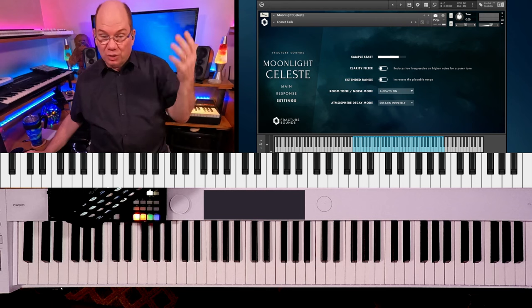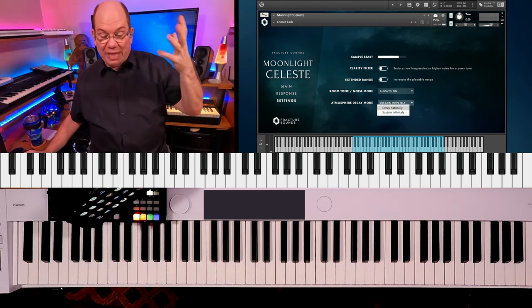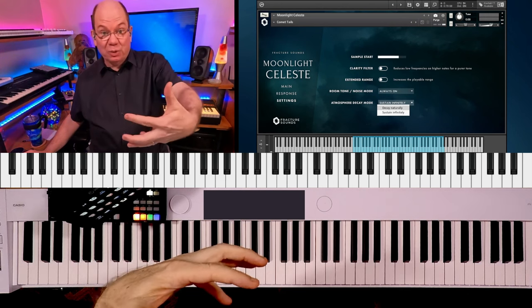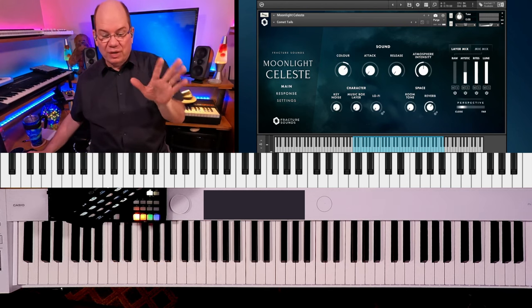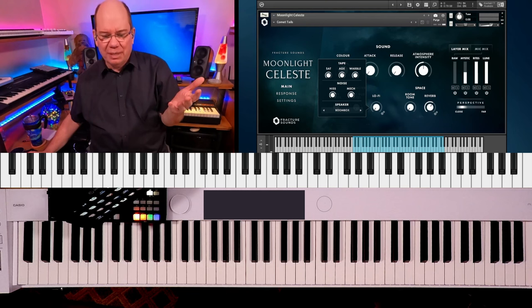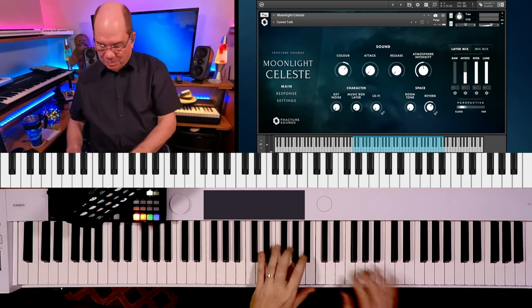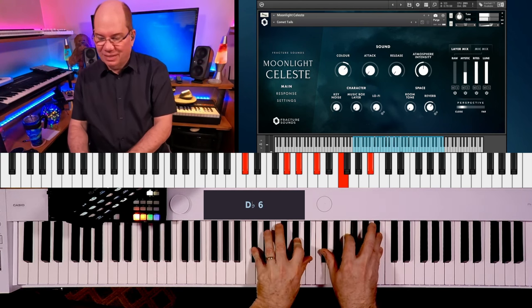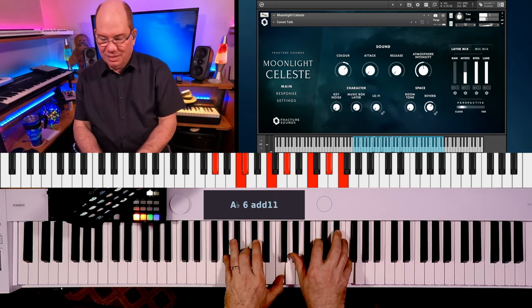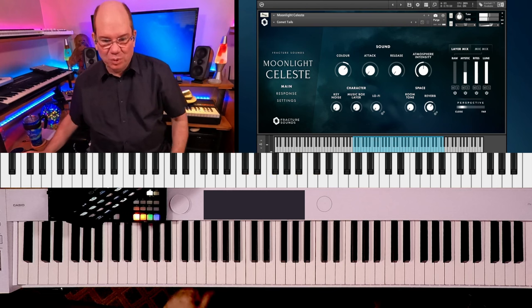You've got room tone — you can turn it off — and the atmosphere decay. You can decay naturally or it'll have an infinite sustain, so it'll keep going when you release the key. They give you some very nice things. We've got some lo-fi options going on, like tape saturation. So with the Celeste, we can go crazy. I just love it. It's beautiful.